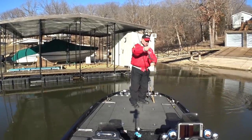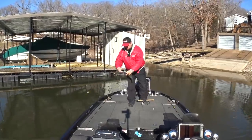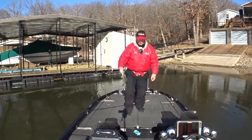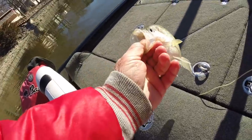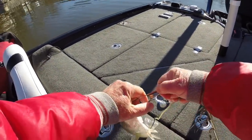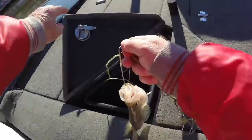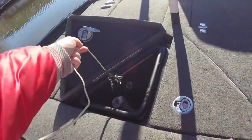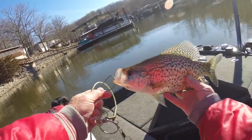Not a bad little fish, hooked right in the top of the mouth. We'll put that one in the box, on my little trusty stringer. I caught another one before I turned the camera on — it's pretty nice, a little black crappie — in that same spot there.